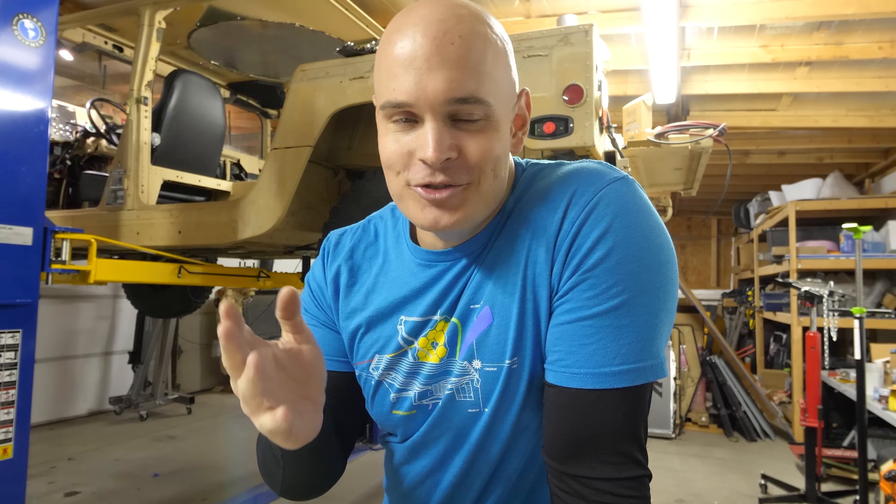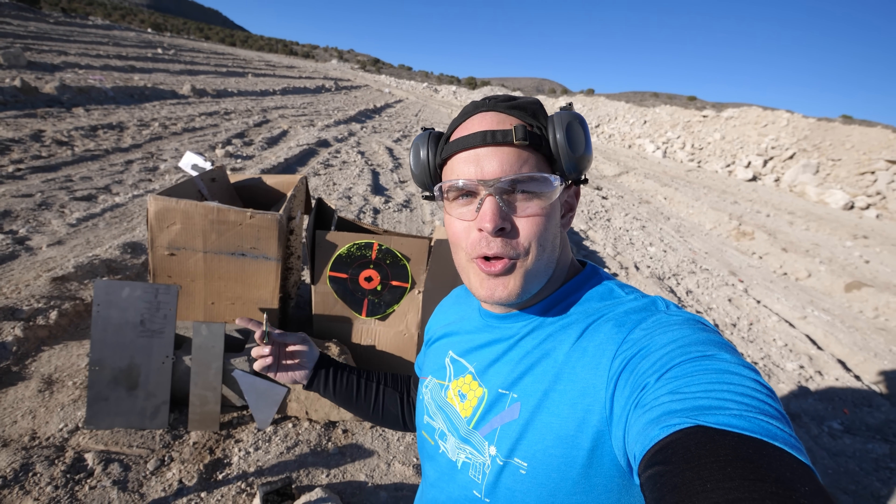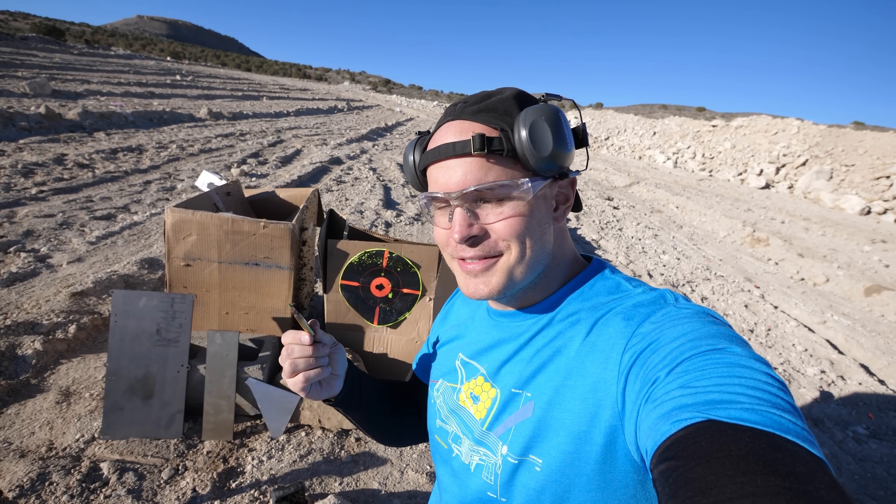This video is sponsored by Audible, and today we are going to be installing the onboard charger underneath the Humvee, as well as putting in the DC to DC converter, which is the bridge between the high and low voltage systems. And just for kicks and giggles, we'll be building the charger mount out of bulletproof metal. The only way to prove that the piece of metal holding up my onboard charger is bulletproof is by shooting it with a bullet. Let's get started.